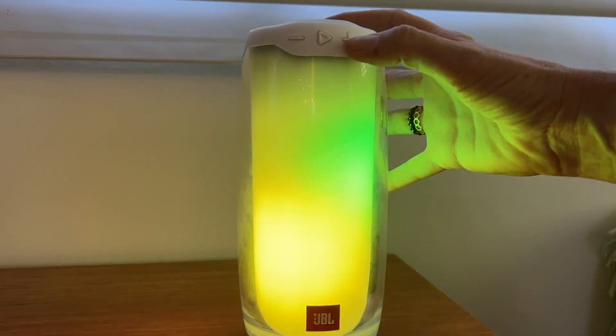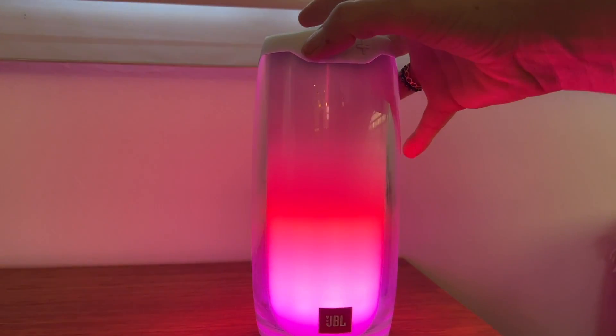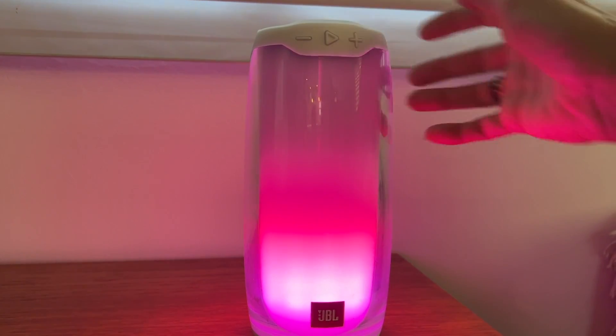If you're choosing something from the JBL Pulse lineup, it should be because you want decent sound plus plenty of loudness and lots of cool lighting effects. The sound is actually pretty good, but if you are looking for something that is super high fidelity or that can stand up to intricacies in music, you might want to keep hunting.